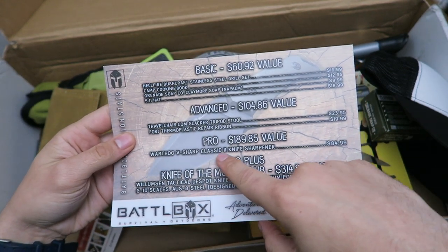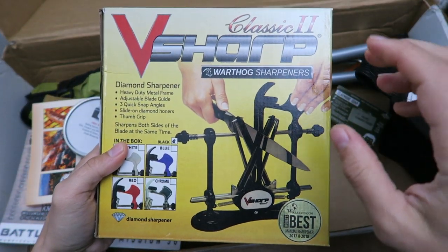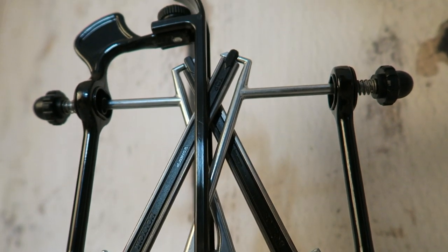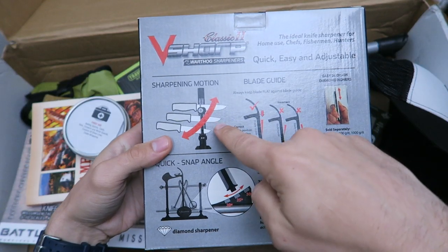In the pro box we have a knife sharpener, which I'm pretty excited about — I might put this in the kitchen. It's called the Classic 2V Sharp Ward Heart sharpener. You take the knife, push down and pull through, and that's going to sharpen your knife.